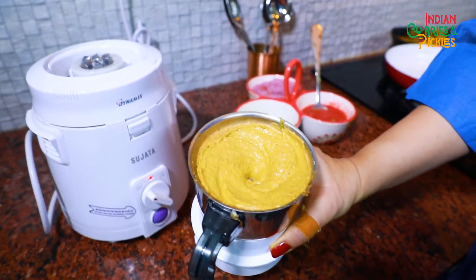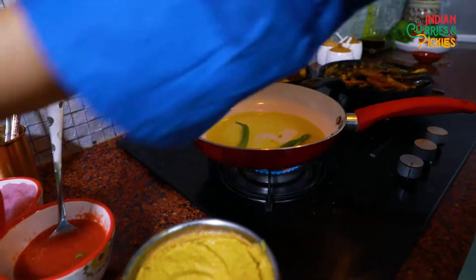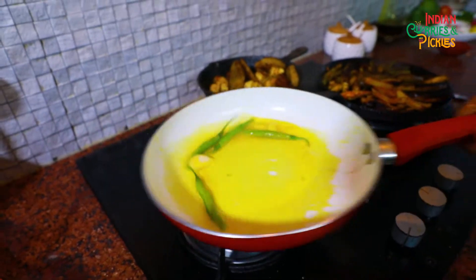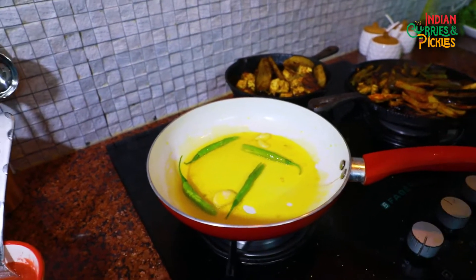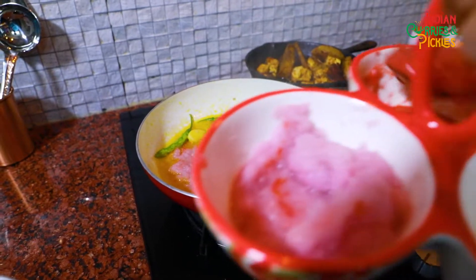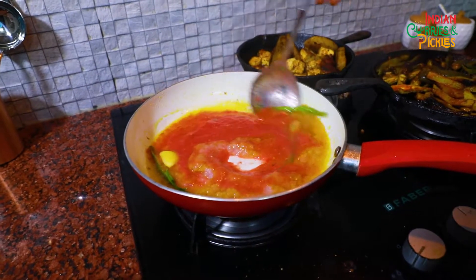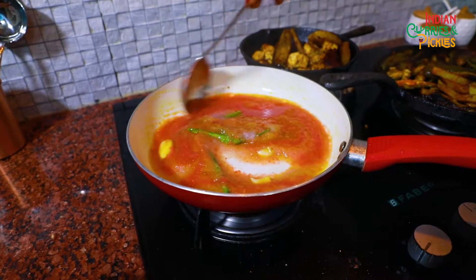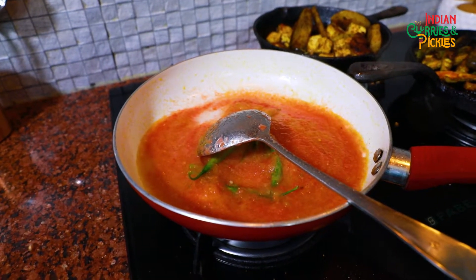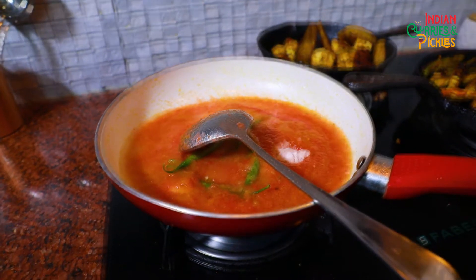What a fine paste has come out! Now for the Salan, I will put some oil and toss some green chillies — you can take thick ones also, but I am using these small green chillies. I am going to add some onion paste into this. Let it cook well. Some salt, some red chillies, turmeric.